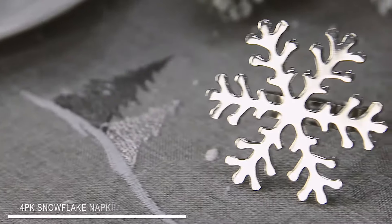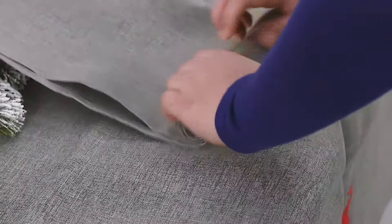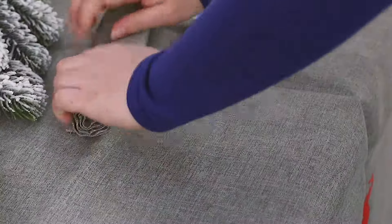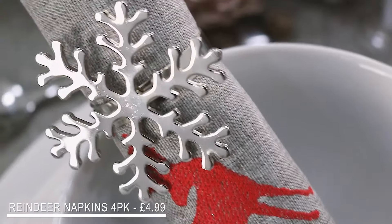Napkin rings make the perfect finishing touch to your table. Simply fold and roll your napkins and then slide them in. The napkins I'm using match the tablecloth — the red reindeer adds the perfect pop of colour.